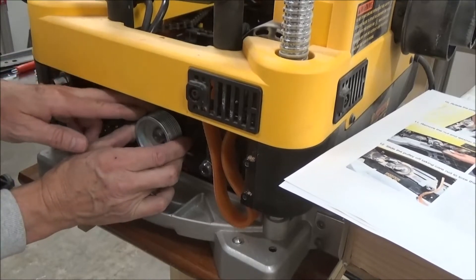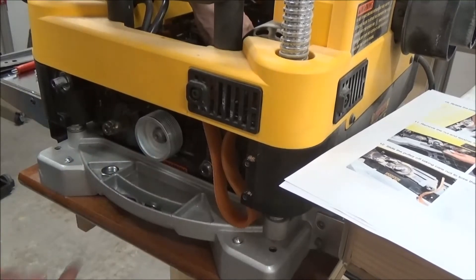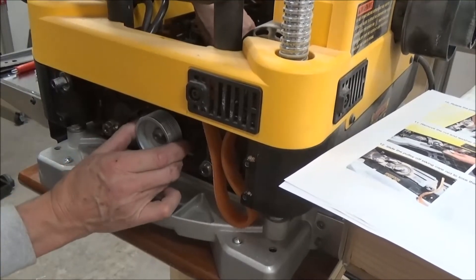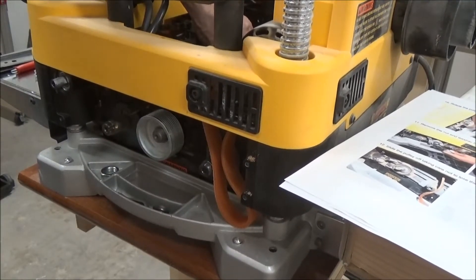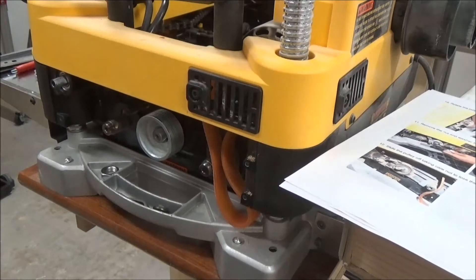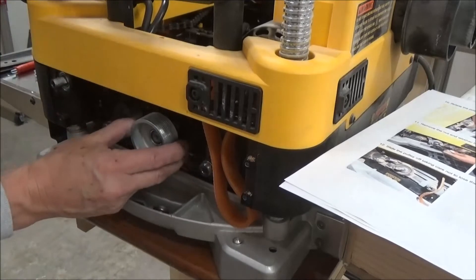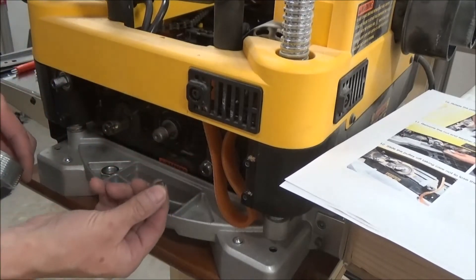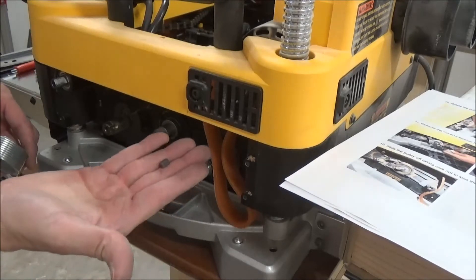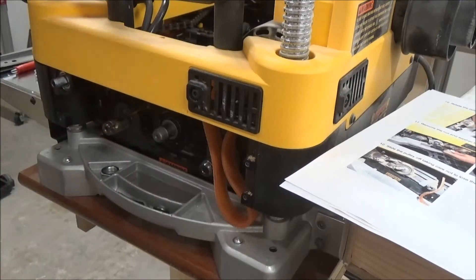Alright, so you've got to remove the pulley. There's a key here somewhere — it's right down here. Okay, it does come off. There's the key; you've got to hang on to that. I'll put the key inside the pulley and put that down here on my shelf.